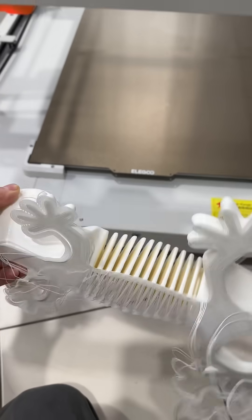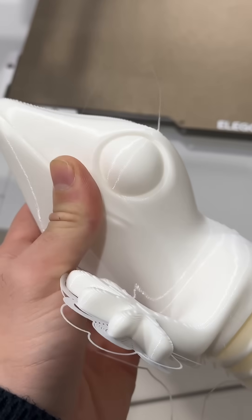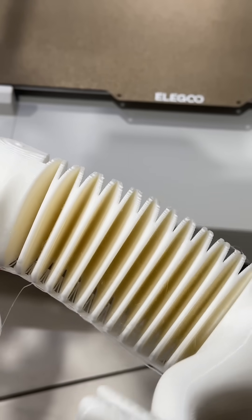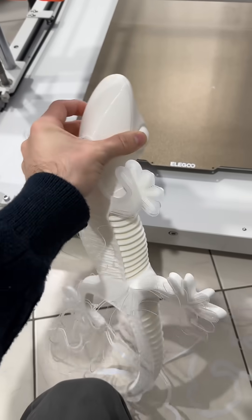Oh my god. The layer height is too big — you can see the layer changes. It's funny though.